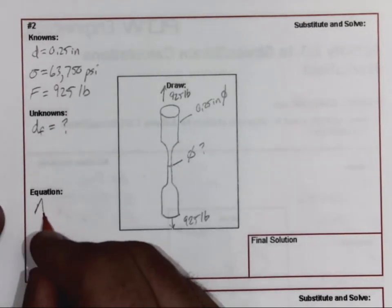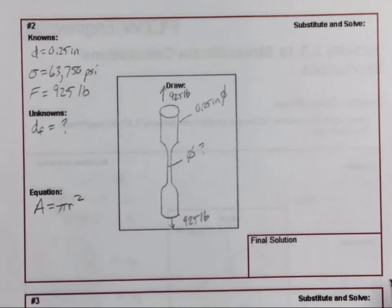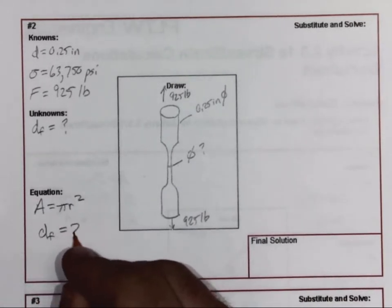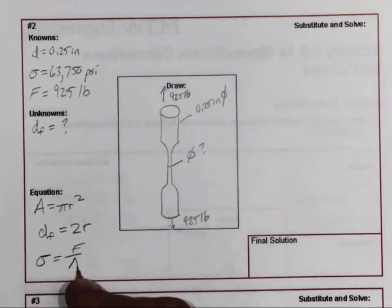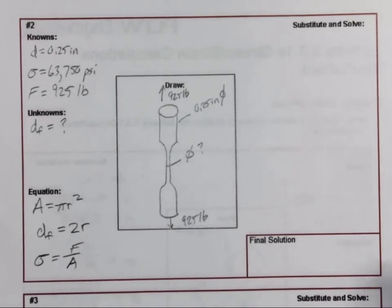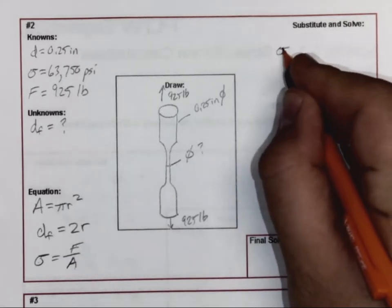Since this is a circular piece of material, we're going to need area equals pi r squared. Our diameter is found by taking 2 times the radius. We also need stress equals force divided by area. We know the stress and we know the force — can we find the area from this formula? And we can. I don't know the area, but I can find it by utilizing that formula.